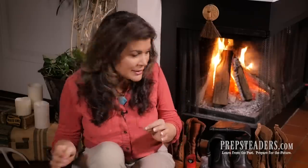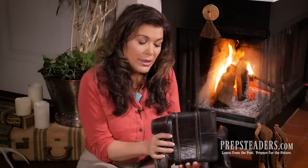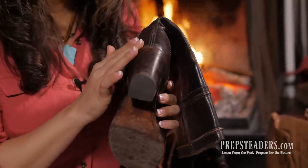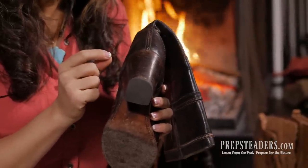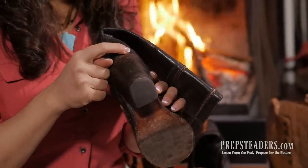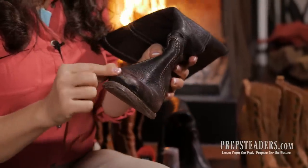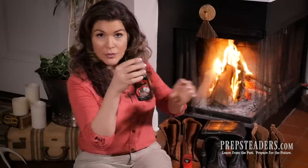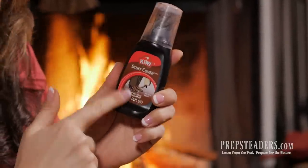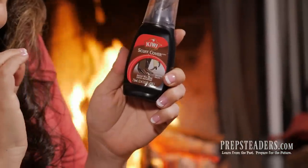Once you've gotten them clean and dry, do a small spot test. Whatever you've decided to use — the boot balm, mink oil, or whatever your choice — go somewhere on the back side in a little inconspicuous place and do just a little spot test. This will tell you two things: whether it's going to darken the leather, and whether it's going to cover scuffs. If it doesn't cover scuffs on the toes, you'll probably need something like a Kiwi brand scuff cover or shoe polish to put the color back before you polish.